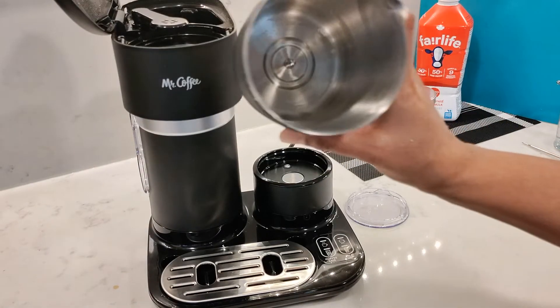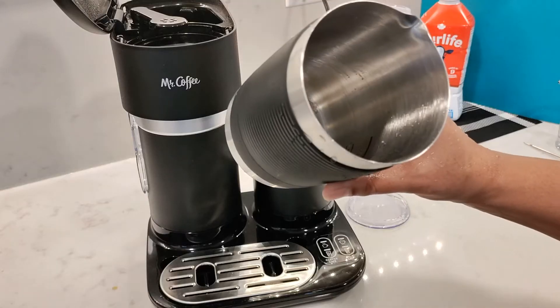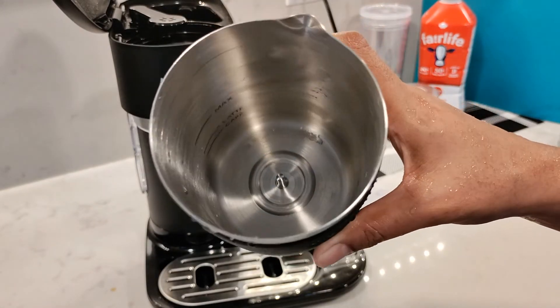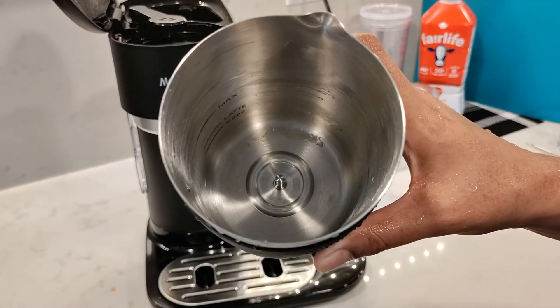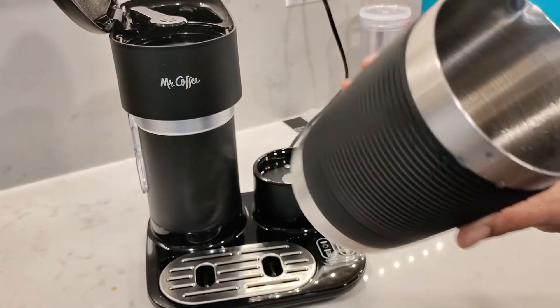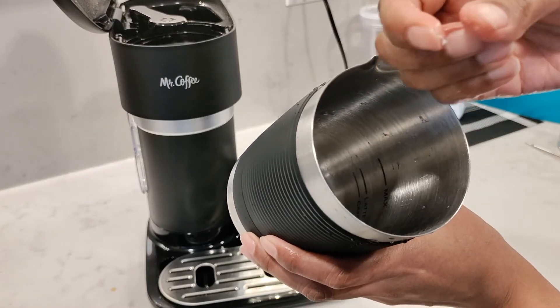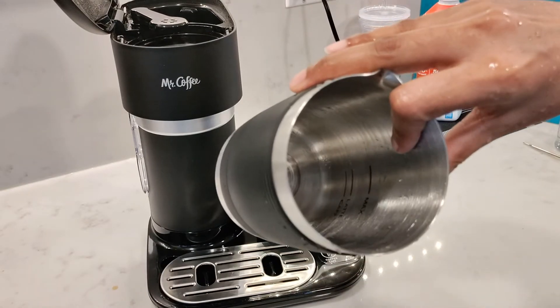Similarly, washing out the frother after each use will prevent any residue from accumulating, so the milk will always taste fresh and delicious every time you froth instead of getting a burnt milk taste. You can see here I just heated up some milk and there's a little bit of milk residue at the bottom of the frother.